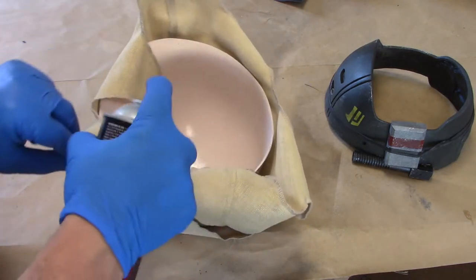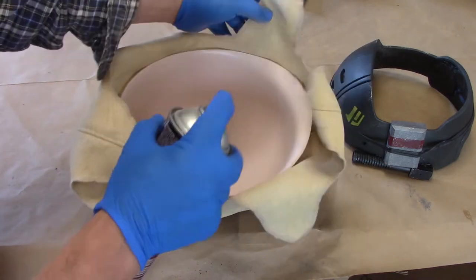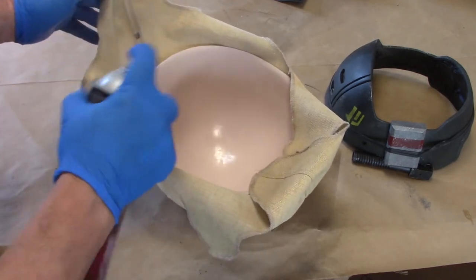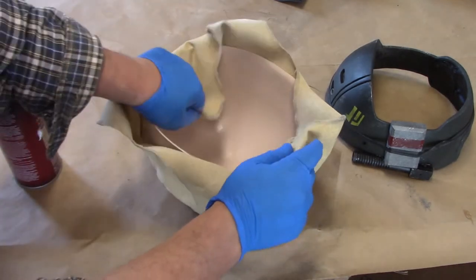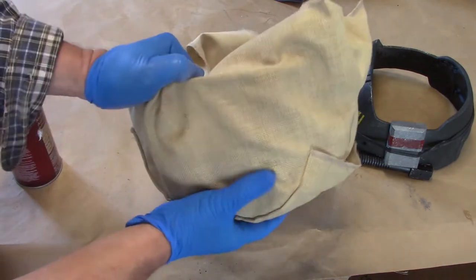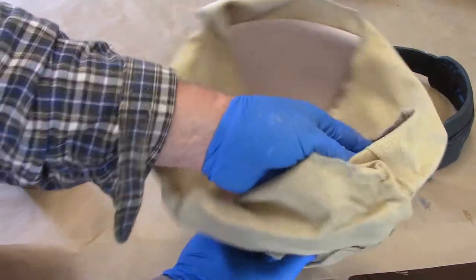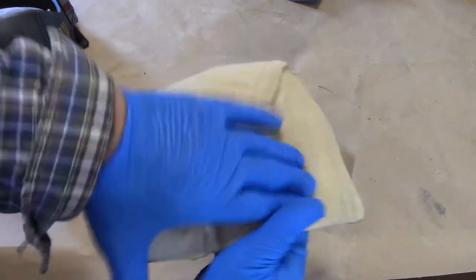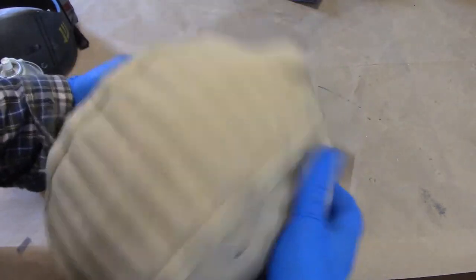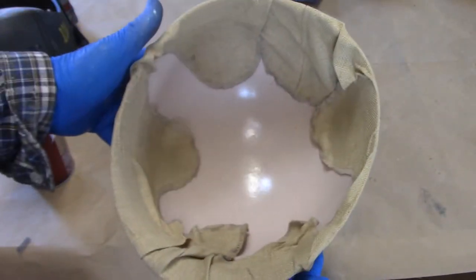You're going to work each flap, and I'm also spraying Spray 77 on the interior of the plastic shell, making sure I get all these flaps and the interior of the shell. Then I'm just going to start folding these flaps over, nipping and tucking, getting it in nice and tight, trying to avoid as many wrinkles as possible and massaging the helmet liner to the interior. I've been working this liner in really tight — you want it super tight up front, and that spray kicker is starting to cure. I've got all the flaps adhered in here.